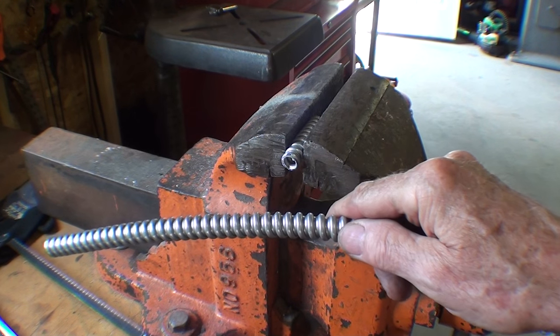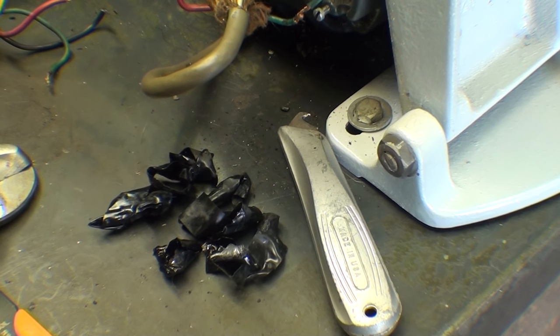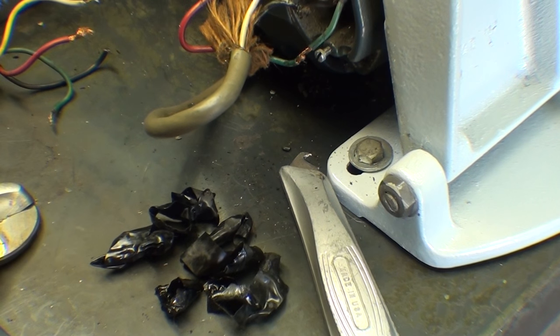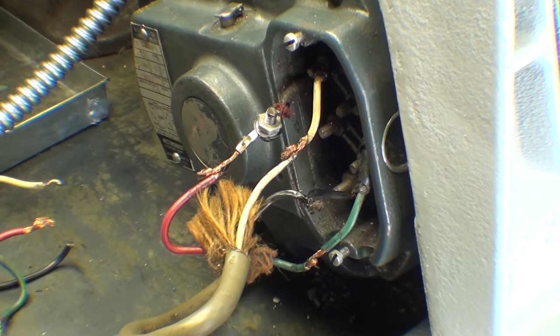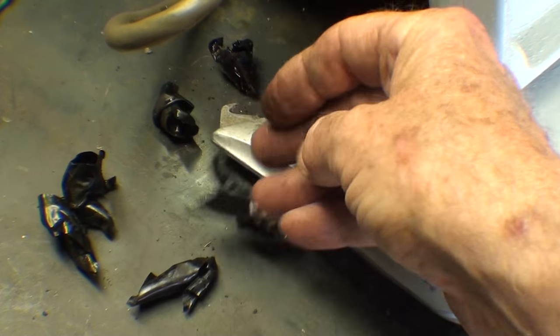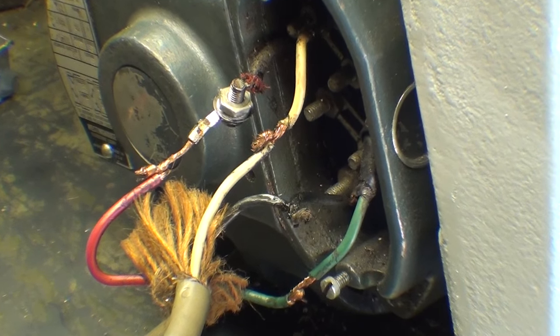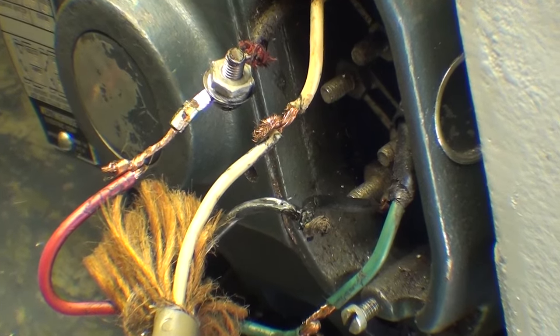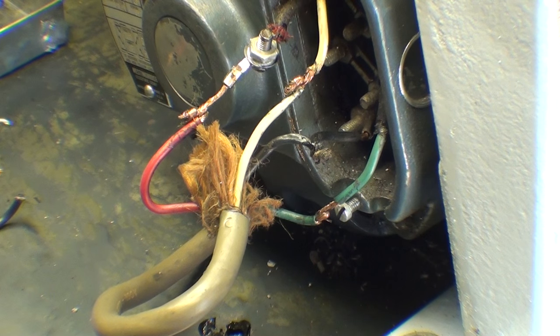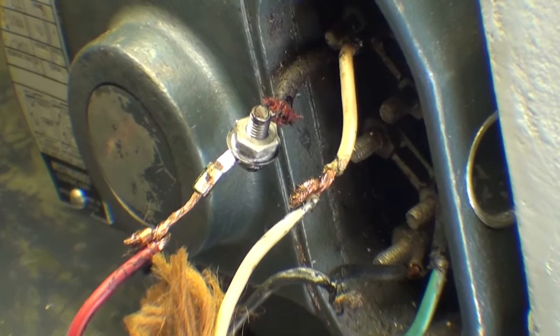When I started this wiring job I had no intention of going into this detail, but I opened up this rat's nest and all of the tape had lost its adhesive — it was just hanging there. Nothing was soldered, just twisted — no wire nuts, no nothing. Look at this fuzz. I would have cut all that off. If there's such a thing as a hammer-and-chisel electrician, he had his way with this motor.